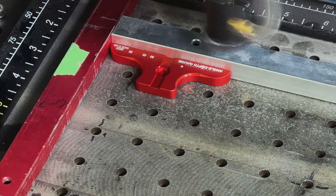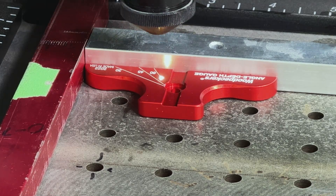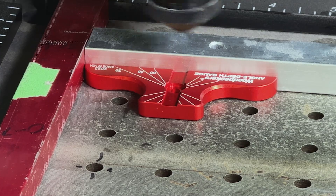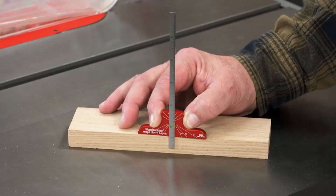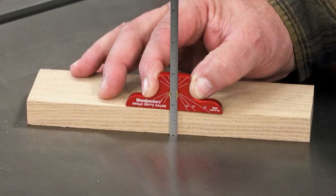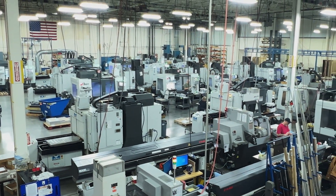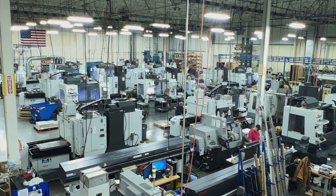The head of the Angle Depth Gauge is also engraved with logos and angle markings. The Angle Depth Gauge is wrapping up in production here at Woodpecker's and will be shipping very soon. Stay tuned for more production updates to see what tool we're working on next.